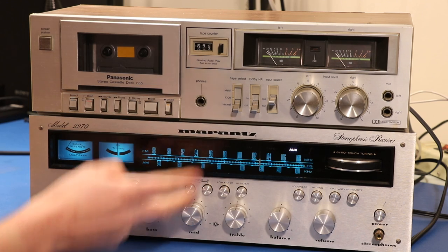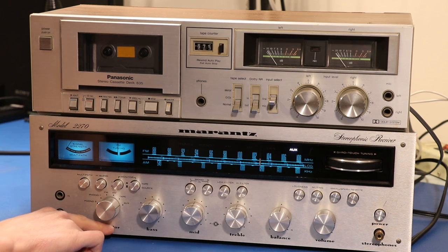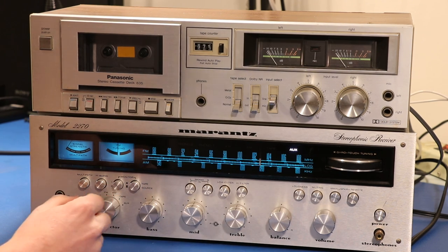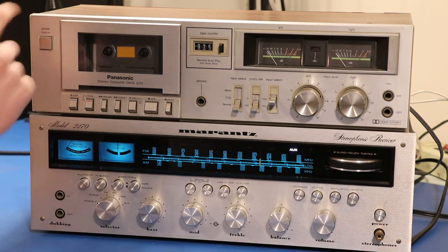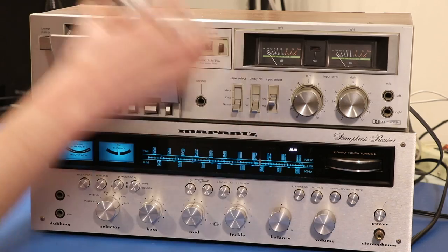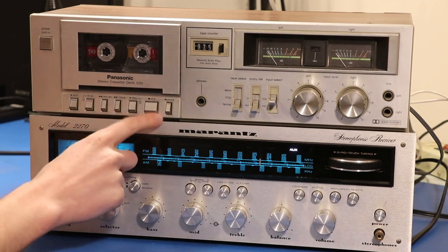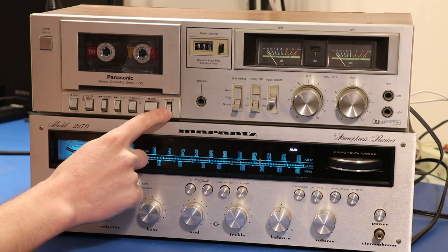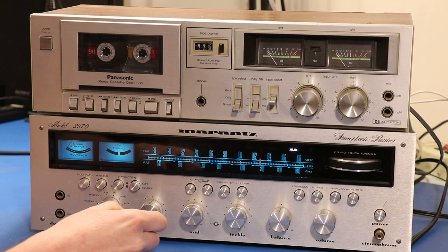All receivers and tape decks have very similar controls. The things we're gonna be talking about are the selector switch, the tape monitor switches, and then everything on the tape deck itself. You've got your eject button to put your tape in. We all know what play, stop, fast forward, and rewind do. But this pause key right here is going to be really really important for what we're doing, because it controls when we're recording and when we're not.